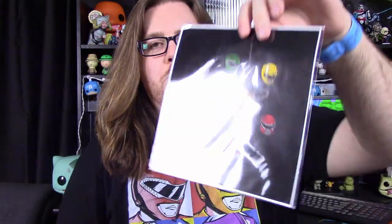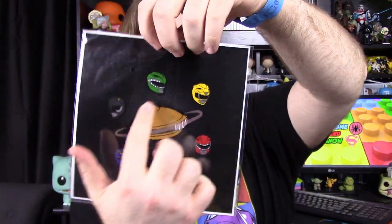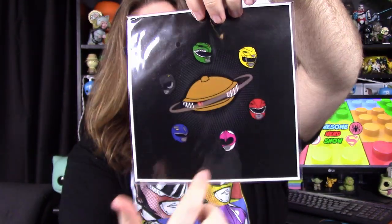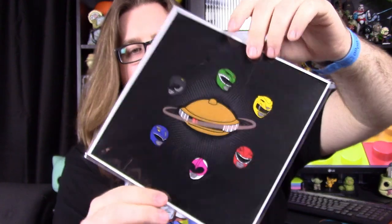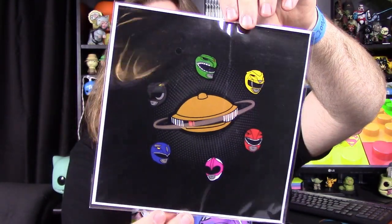Next up, we have a little print — it may be a sticker, I can't really tell. It's a nice picture with Alpha's head in a Saturn-style design, like planets and stuff. In the orbit, it has all the Power Ranger helmets. It's just a small square picture — nothing too special, but I'll probably just keep it.